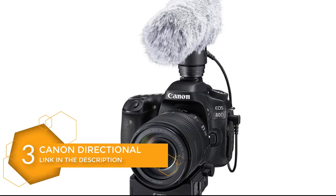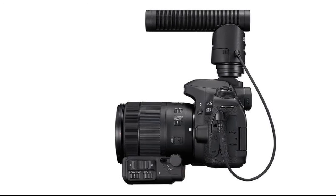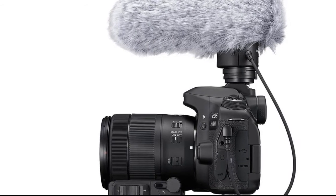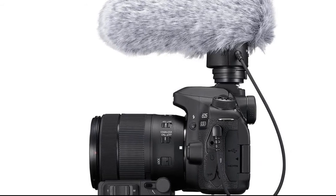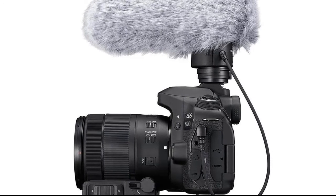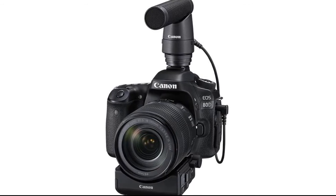Number 3: Canon Directional Microphone DME-1. The Canon DME-1 is a shotgun microphone designed for use with the Canon XF305 Professional Camcorder. It features a high sensitivity of -42 dB (1 kHz, 0 dB = 1V/Pa) and a frequency response of 50 Hz to 16 kHz. It also offers selectable directivity controls including 90-degree and 120-degree patterns, as well as windscreen protection.